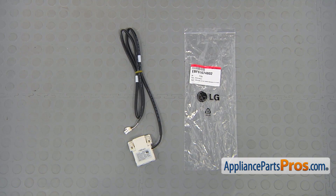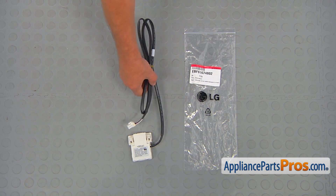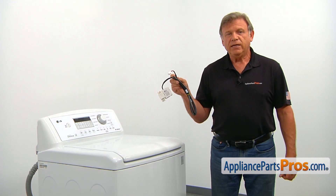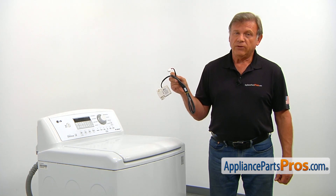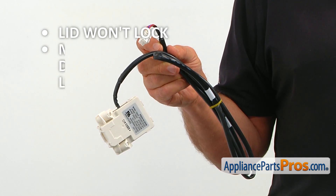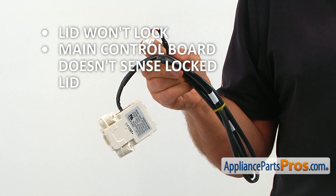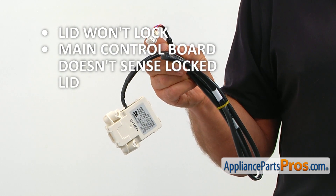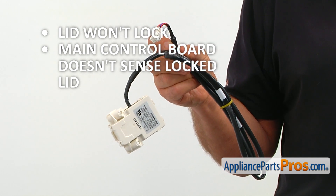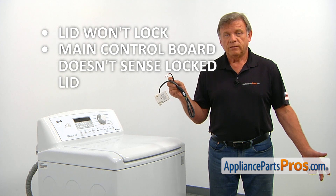When you open up the package, you're going to get a new lid switch and lock assembly. The lid switch and lock assembly locks the lid during operation and communicates its status to the main control board. If the lid won't lock, or the main control board is not sensing that the lid is locked and not allowing the washer to advance, the lid switch and lock assembly should be checked and replaced if needed.